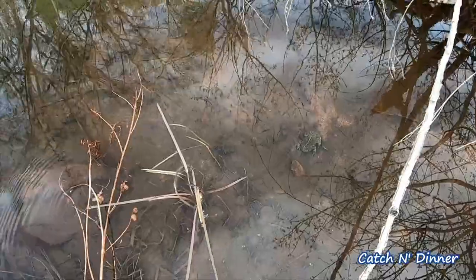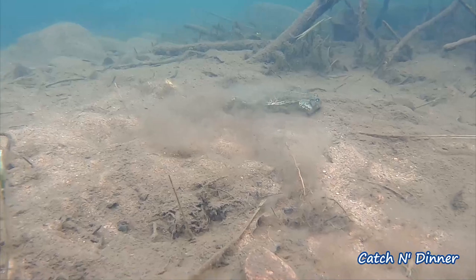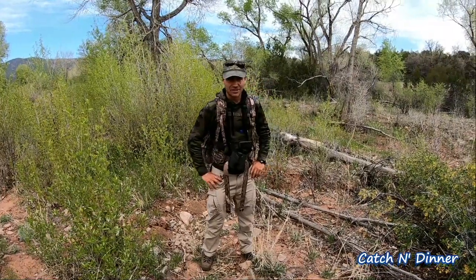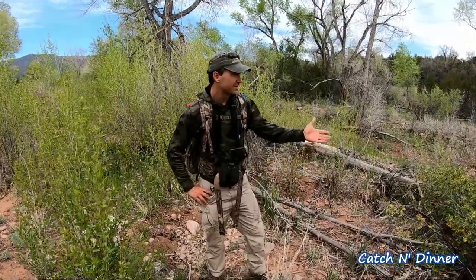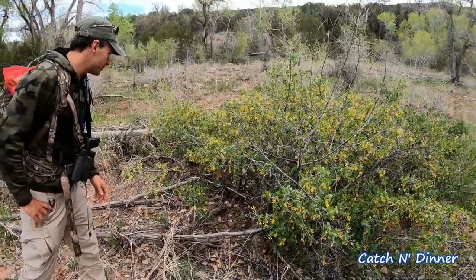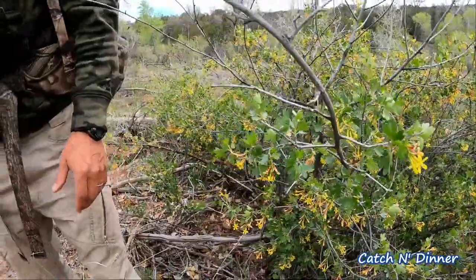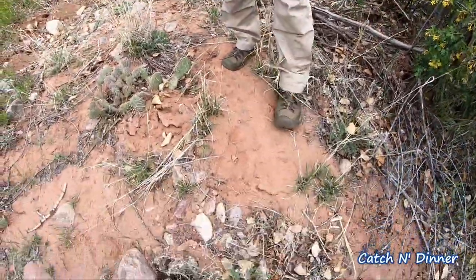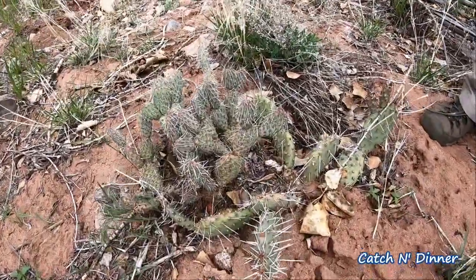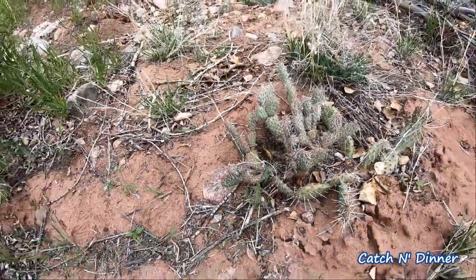That's a toad — a big toad. Spring is such a great time to get outdoors. The flowers are blooming, we've got some yellow flowers, and then we've got some prickly pear here. Gotta be careful walking around — not paying attention, that could hurt.